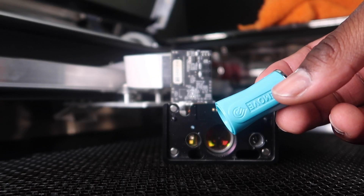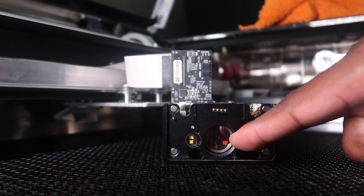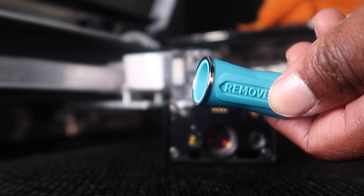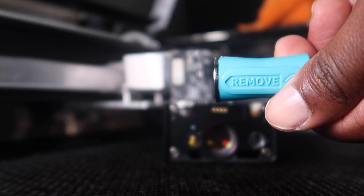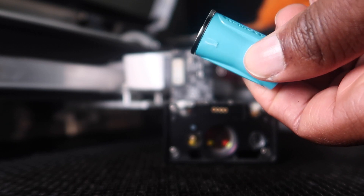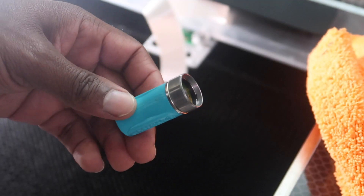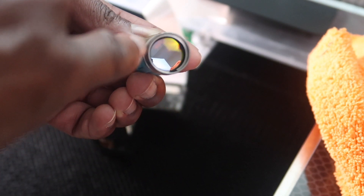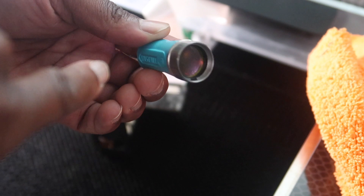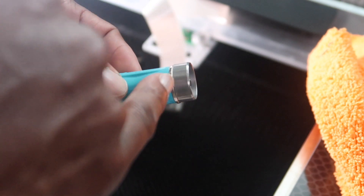We're gonna use this tool right here to remove the lens from the center of the printer head. One side has a magnetic side and the other side doesn't, so we're gonna use the magnetic side to remove the lens so we can wipe it off. There's the lens right there, and you want to make sure that you do not touch the inside of it with your fingerprints. When you grab it, you just want to make sure you grab the outer layer.